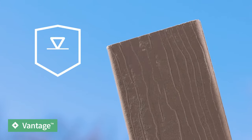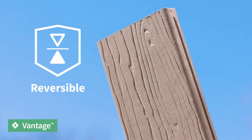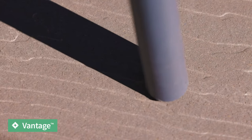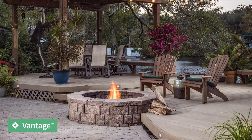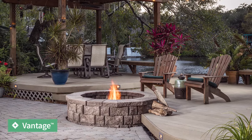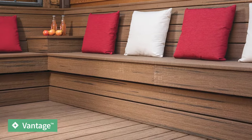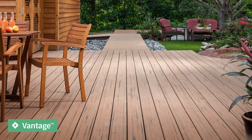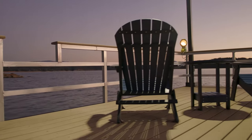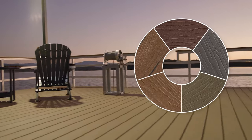Vantage looks the same on both sides of the board, offering multiple options for installation. You can also easily minimize the appearance of wearing and scratching thanks to its self-healing properties. Plus, the high wood content and uncapped structure causes a beautiful weathering effect that's similar to real wood. Vantage boards typically settle into their forever colors within six months of exposure to the elements. No matter what color you choose, you'll have a deck that weathers like real wood, without the upkeep.